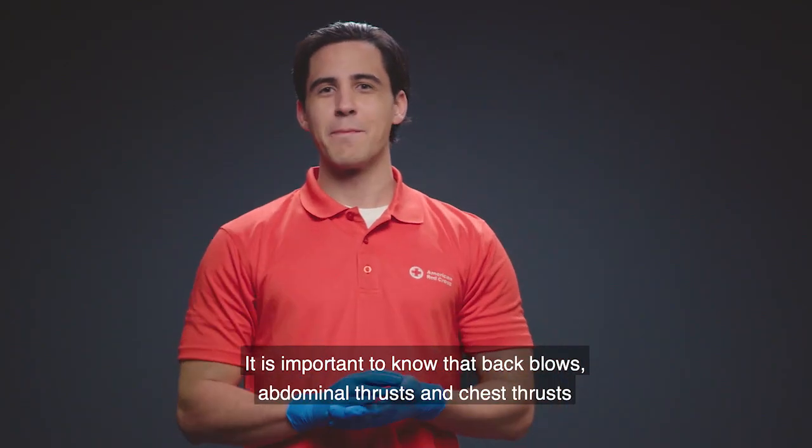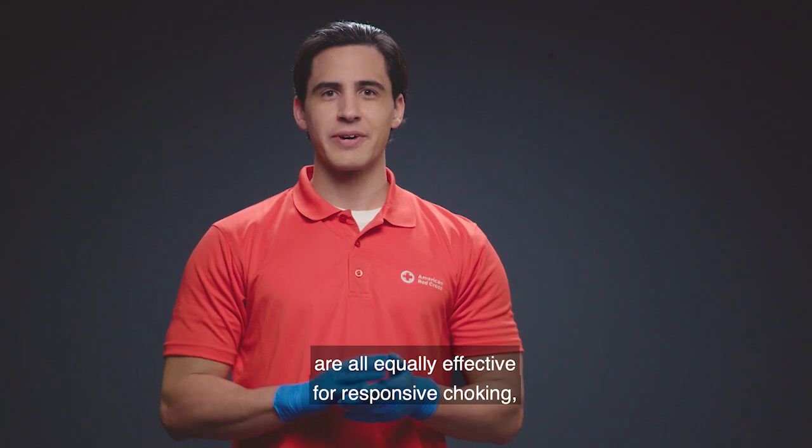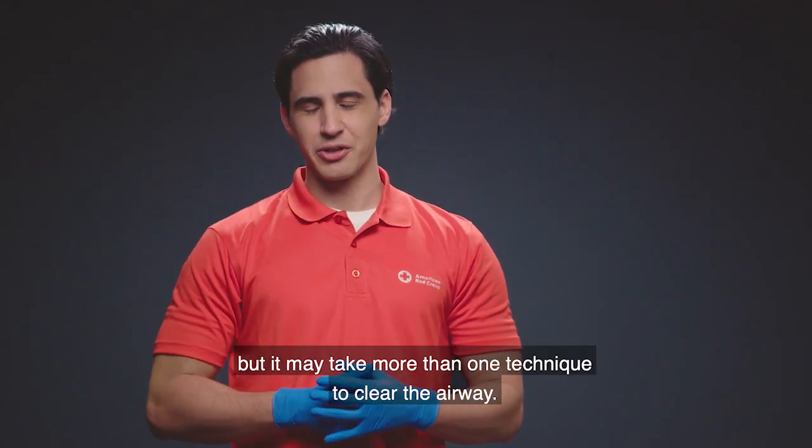It is important to know that back blows, abdominal thrusts, and chest thrusts are all equally effective for responsive choking, but it may take more than one technique to clear the airway.